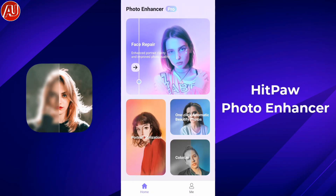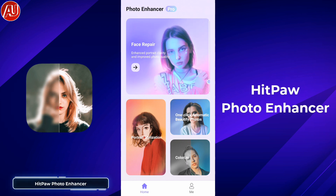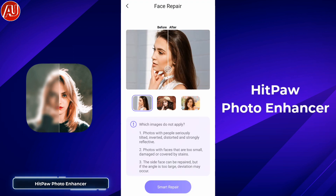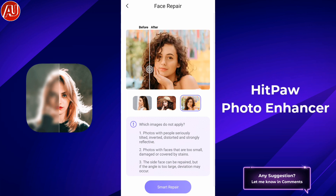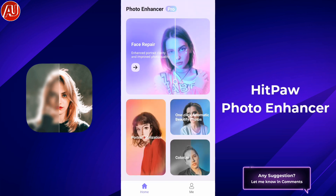Hey guys, I'm Hamza from Android Ultra. In this video we're going to show you the Hitpa 410 sensor. As you can see here, the user interface of the Hitpa 410 sensor — on the top we have the face repair model available. When you click on it, you have three different types of examples available with before and after comparison.